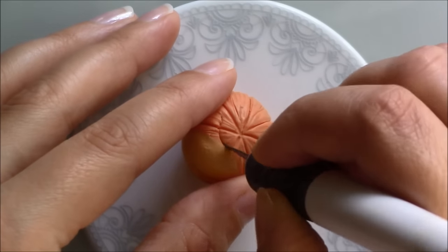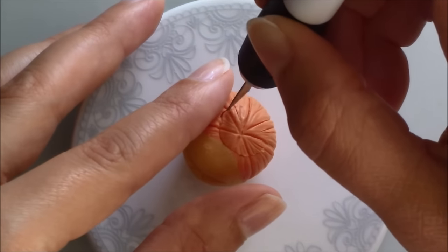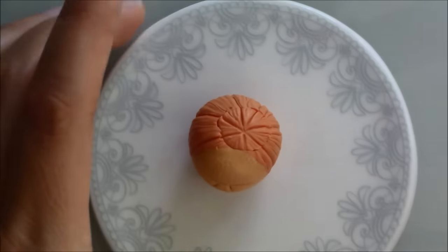I cut a circular section on top of the head and added a stalk to this pumpkin and all the other pumpkins I had.